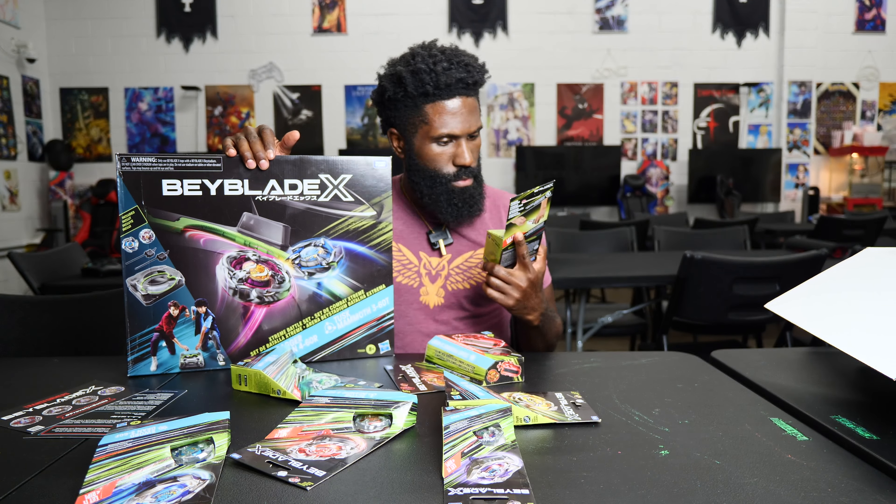Here I have the Takara Tomy version, and here is the Hasbro Sword Dran. The calibration weight is 50 grams — we're good to go. The TT full body comes in at 43 grams. The Hasbro version comes in at 43.35 grams. So the Hasbro version is actually heavier than the Takara Tomy version — that's a plus, we're moving in a good direction.